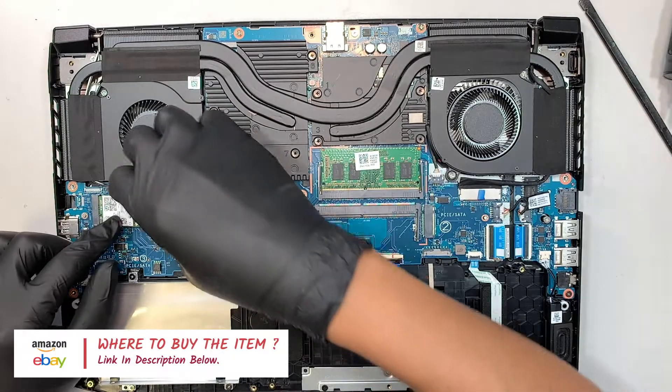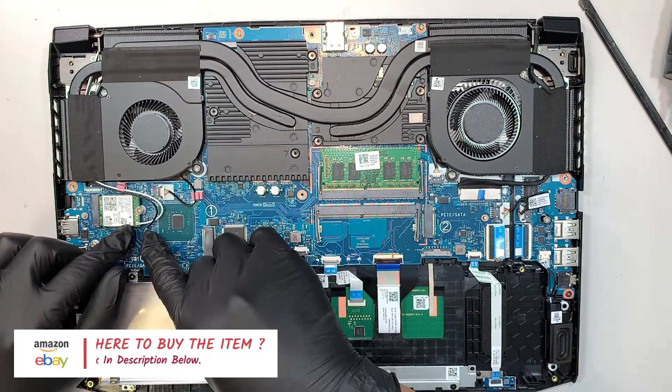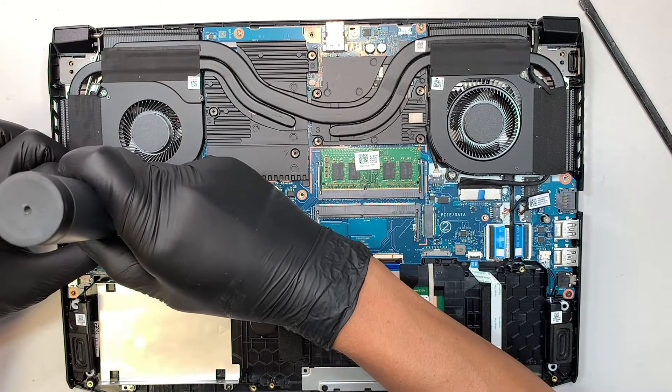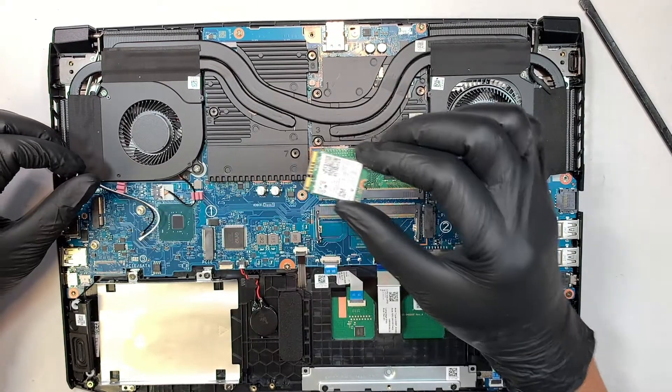Let's go ahead and disconnect the Wi-Fi. The two cables here are just like Lego — you can pull them straight up. Remove the screw and slide the Wi-Fi card to your right.